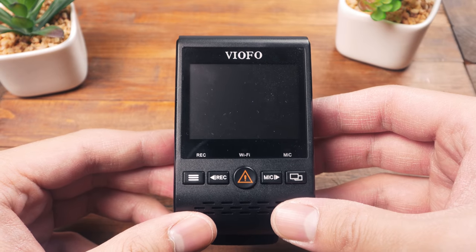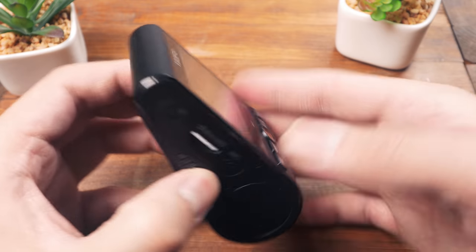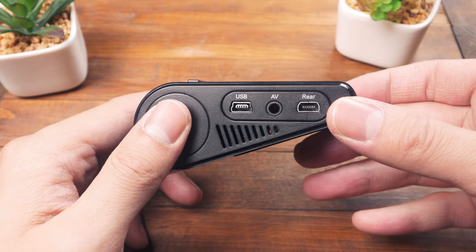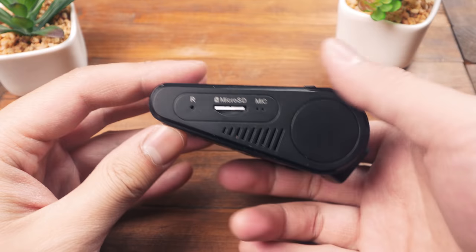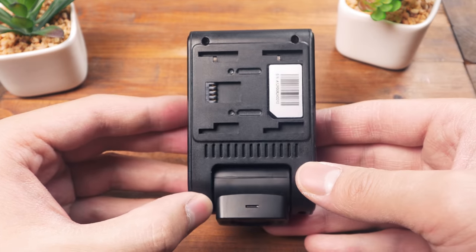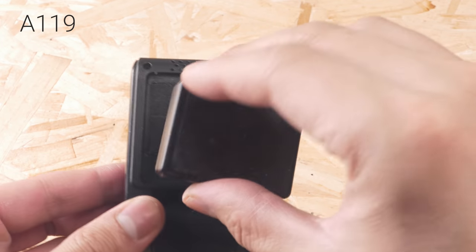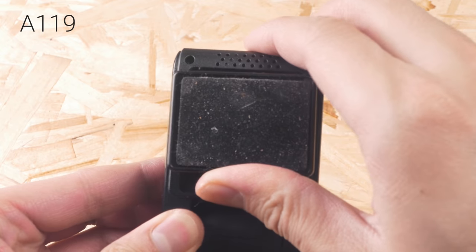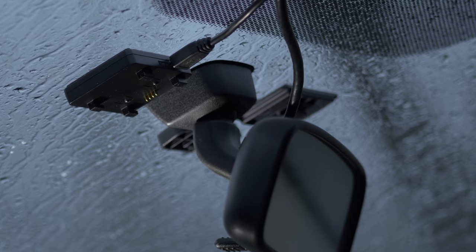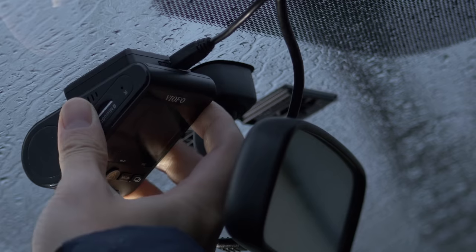Looking at the A129's wedge-shaped body, we find it's stealthy and provides good functionality. Facing the driver is a 2-inch HD screen with buttons to control the camera. There are connection ports on one side and the microSD card slot on the other. The back side features Viofo's new side mounting system, which is more secure and rattle-free compared to the A119's up-down system, which would wobble and require a fix with a foam wedge. The pins send data and power from the GPS mounts and allow you to quickly remove and attach the camera should you need to hide it away.